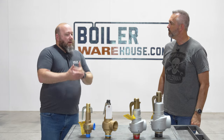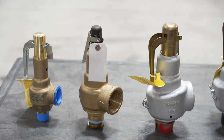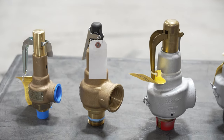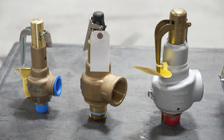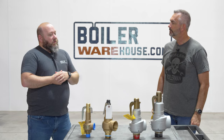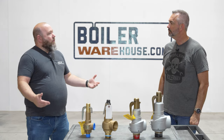We get a lot of people that call in and want replacement relief valves. The model number and the set pressure of these valves gets us a long way — we can quote you a replacement. Every once in a while you'll run into obsolete valves, or you'll run into lead time issues where that one valve isn't available and you've got to come up with another brand that does the same thing. In order to do that, we need to know a few things.